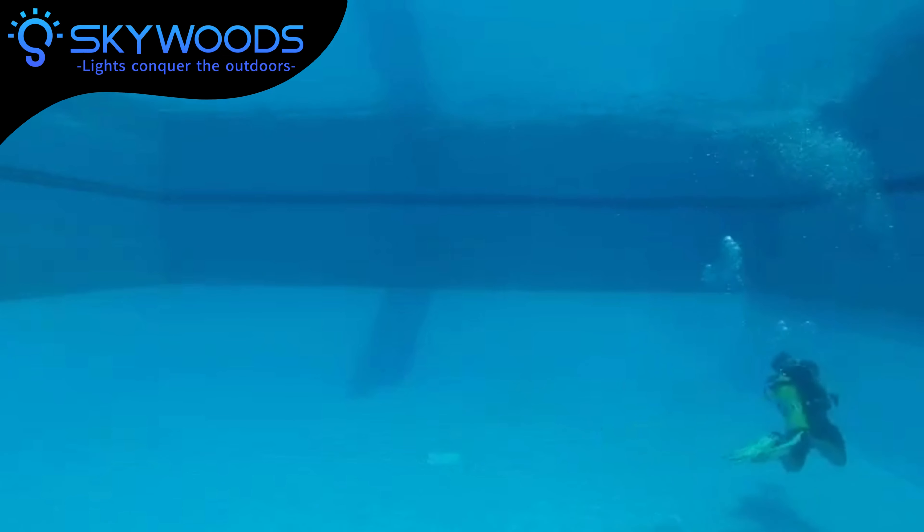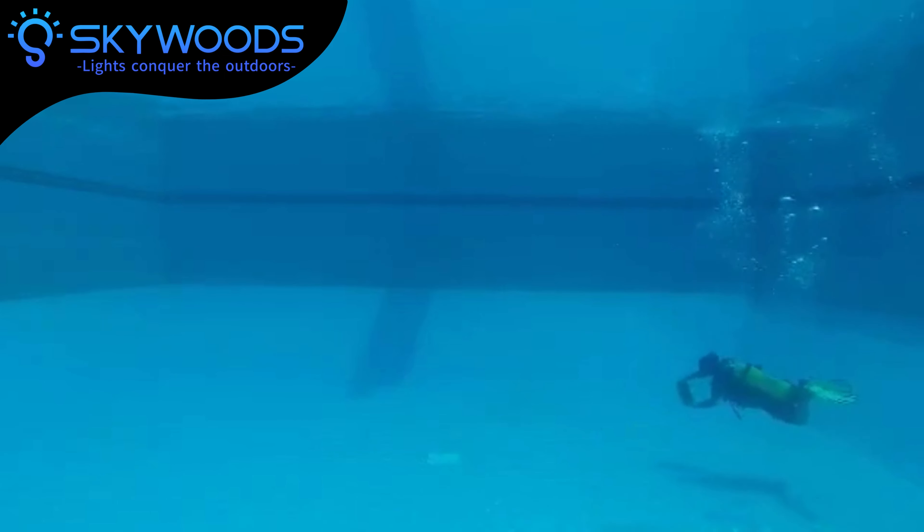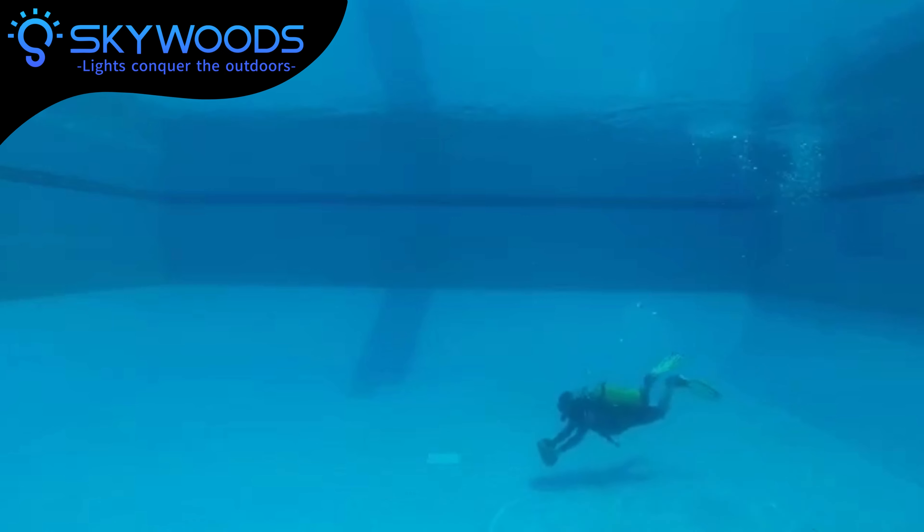With the Underwater Scooter, your passport to a world of aquatic wonder — dive in and experience the thrill today.